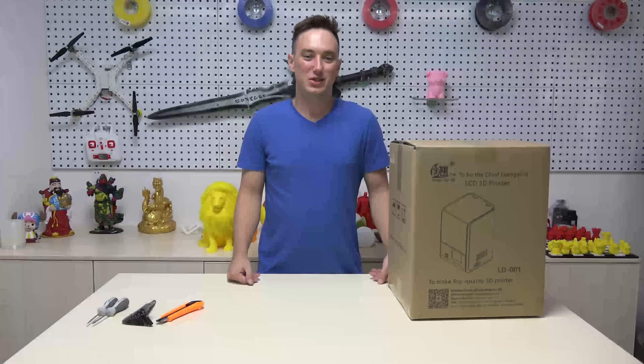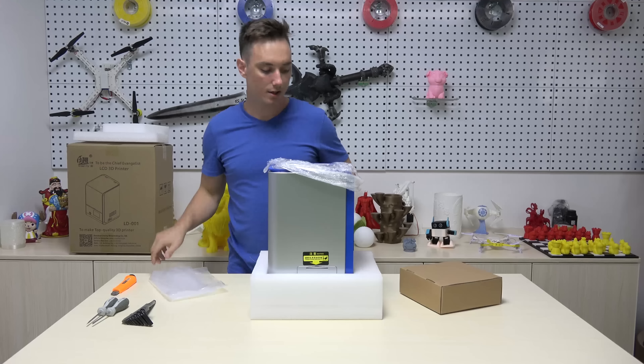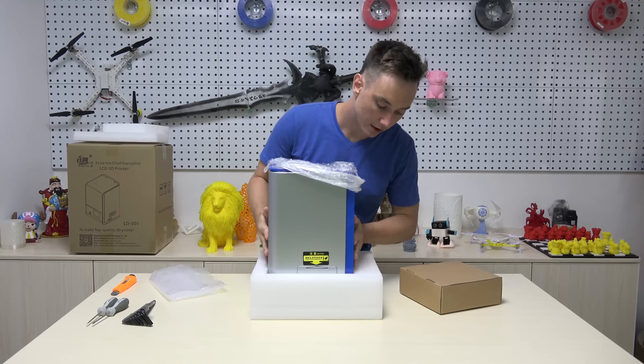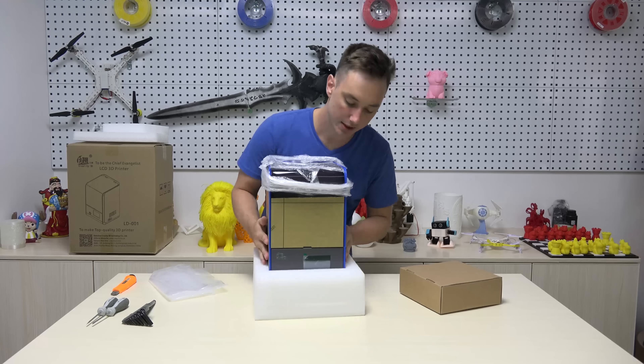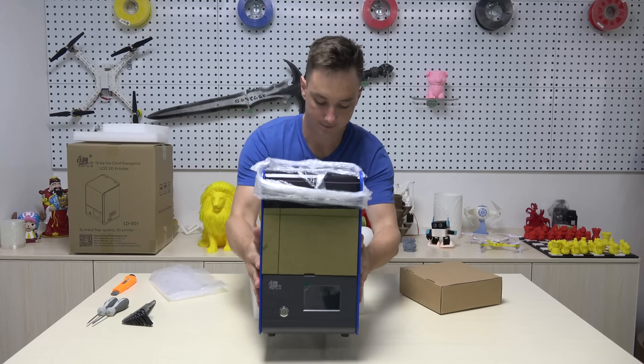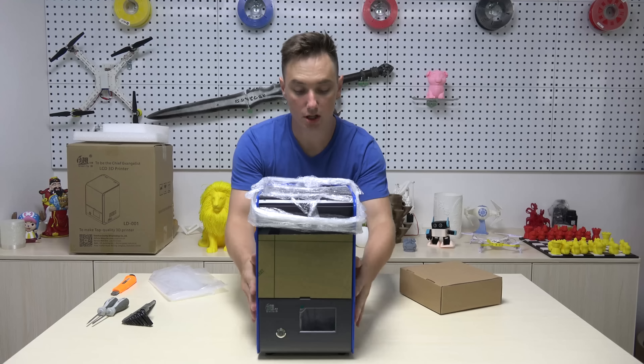To start the unboxing process, we're actually going to flip the box on its side. We're going to take our box cutter and carefully cut the tape. This is our accessories box. It comes with a plastic dust cover for when you're not using your printer. Here's the front of our printer.